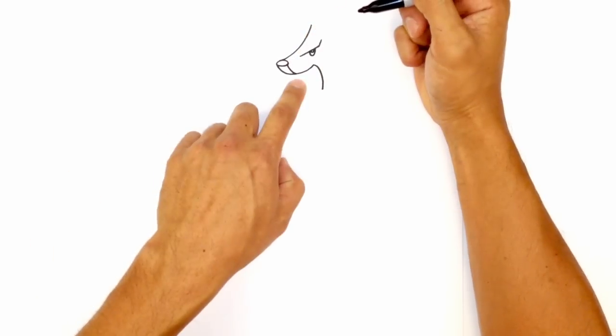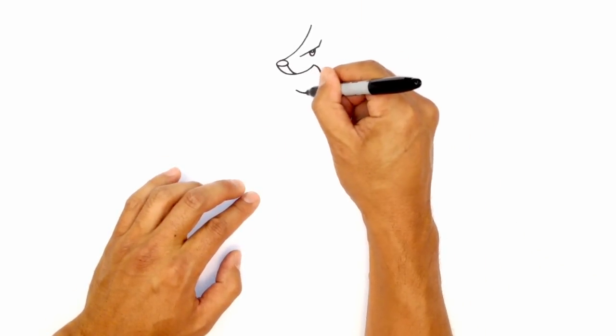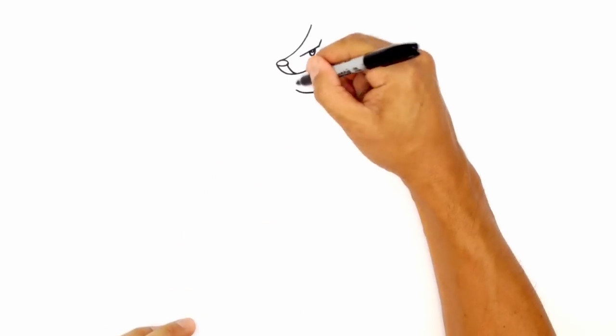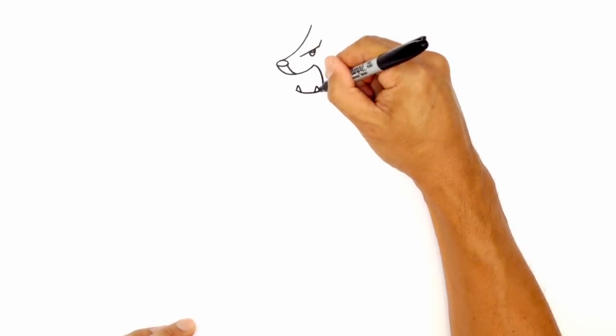we'll just curve to the top of the mouth. From here, let's draw the bottom of the mouth, curving across from left to right, to the end of that line. And we're going to draw two fangs. So on the end here, I'm going to draw an upside down V. And over here on the right, we'll draw an upside down V.